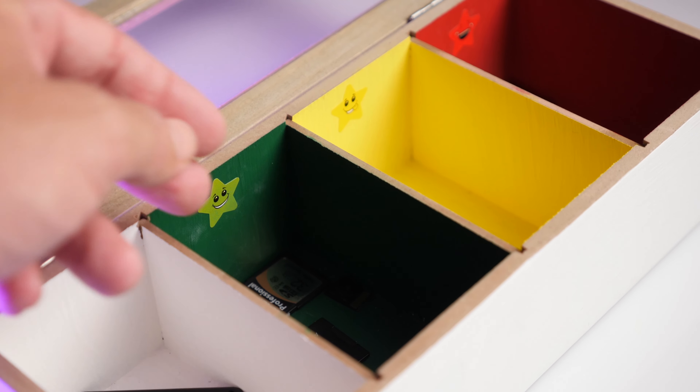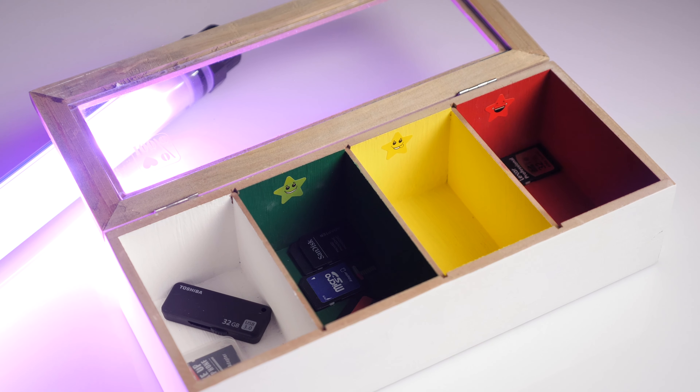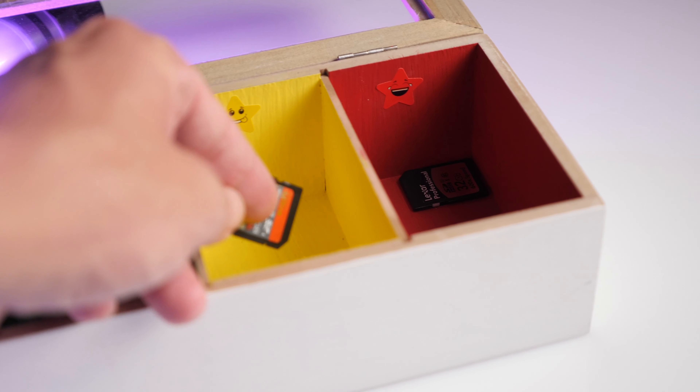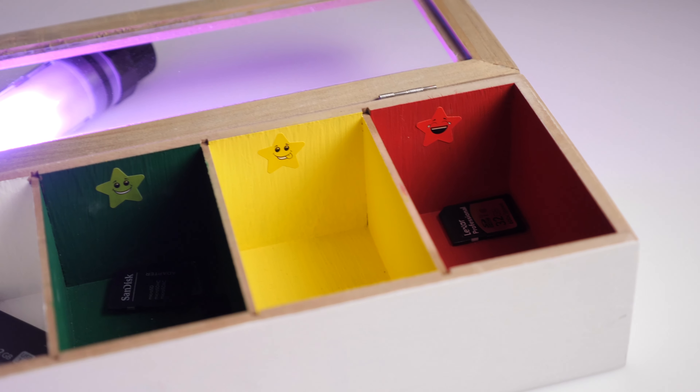Green means all clear — good to go. You can take the card and use it, but you probably just need to format it. The white box is for cards that have already been formatted, so from the green box you'd move to the white box. When leaving for a shoot, I just take from the green box knowing I need to format it, or from the white box knowing they're already formatted. The yellow box is for uncertain times — very seldom do I have something there, but if I find a card and I'm really not sure where it goes, I drop it into the yellow box and double-check it later.